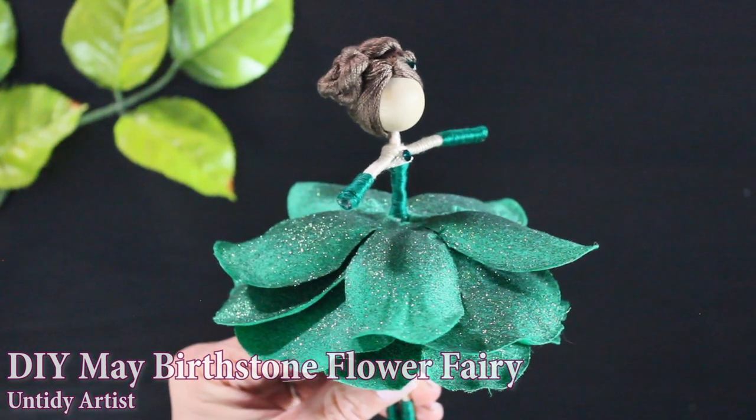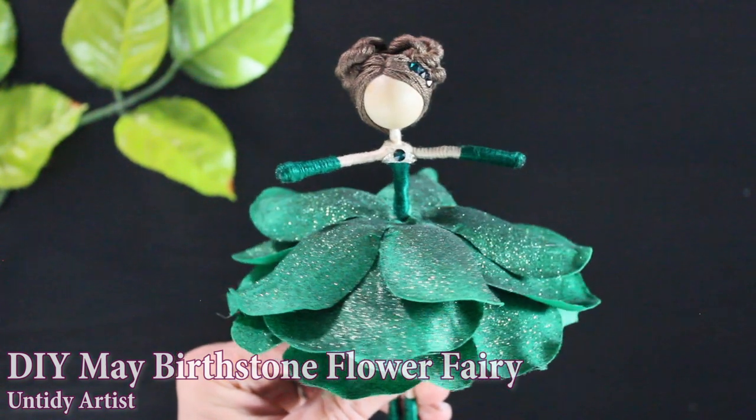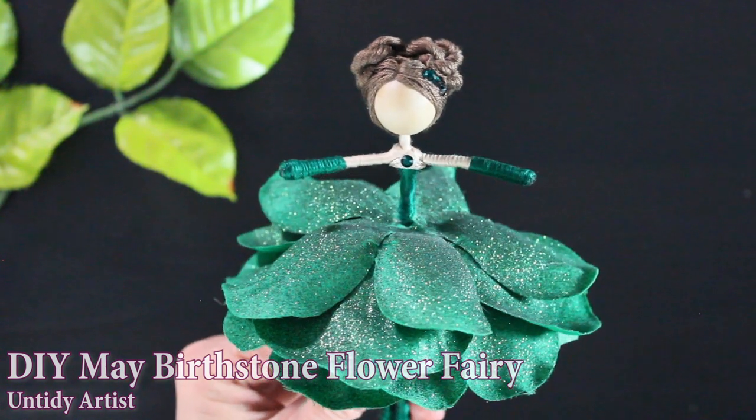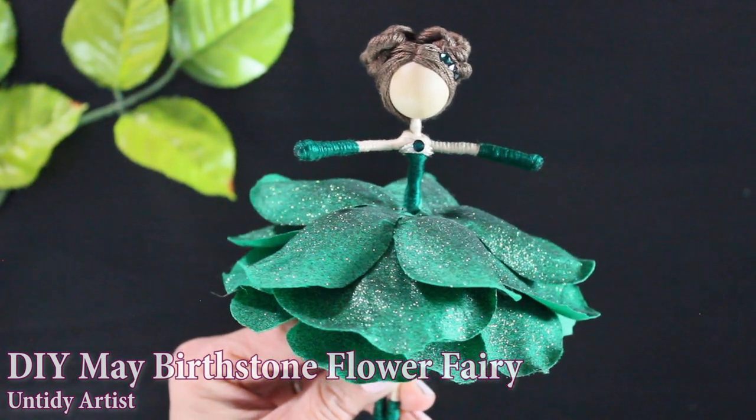Hey guys, welcome back. Today on the Untidy Artist we are making the May birthstone flower fairy. The birthstone for May is an emerald, which is one of my favorite gemstones.